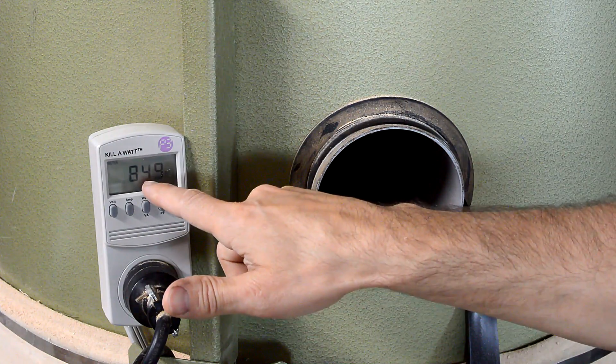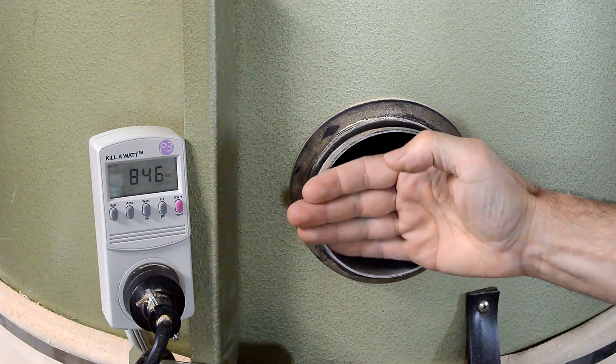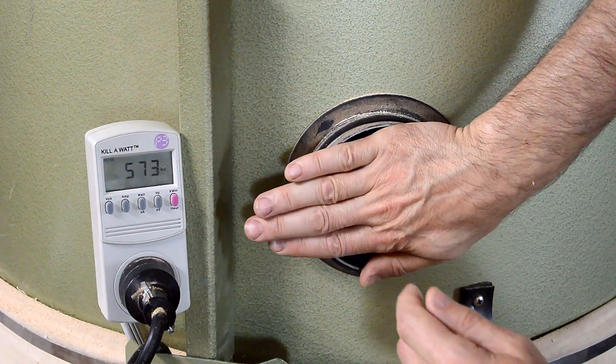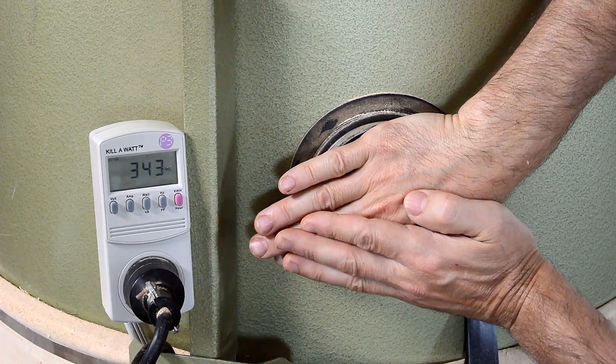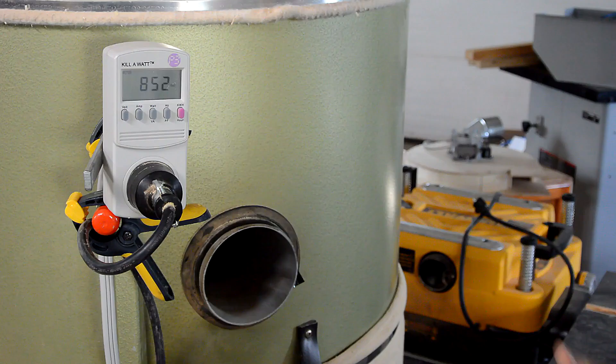Right now we're running at about 850 to 865 watts. And if I block some of the airflow, you can see power drops quite a lot. If I mostly block it, it really drops. So, 850 watts in about.